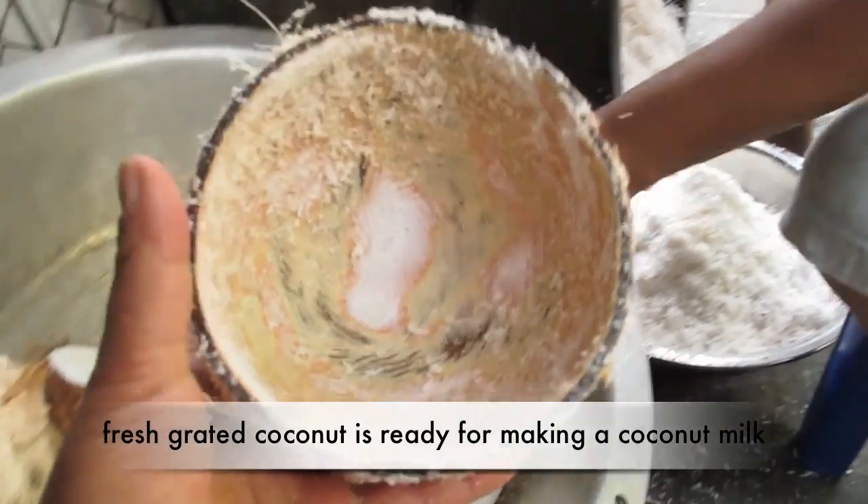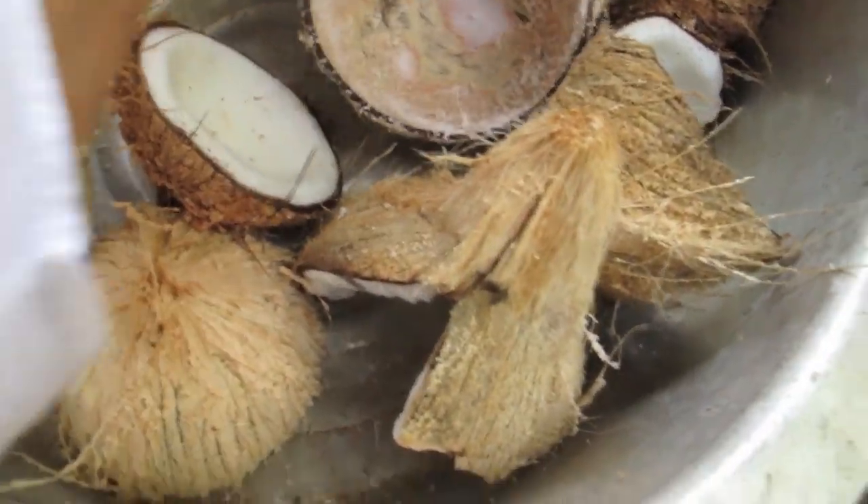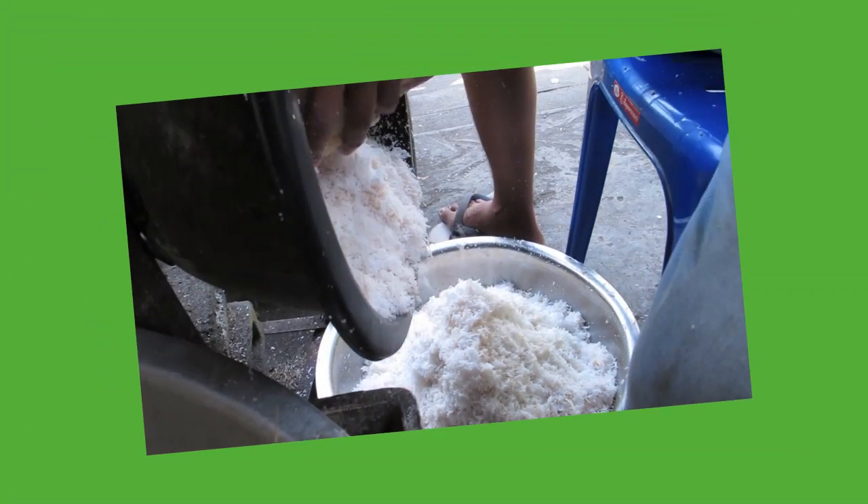After it's done, it's all grated. You can see the coconut meat is gone and it makes it into a powder — that is grated coconut ready for making coconut milk.